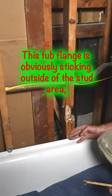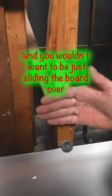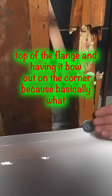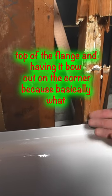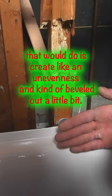This tub flange is obviously sticking outside of the stud area, and you wouldn't want to be just sliding the board over top of the flange and having it bow out on the corner, because basically what that would do is create an unevenness — it'd be kind of beveled a little bit.